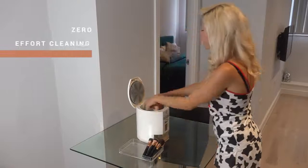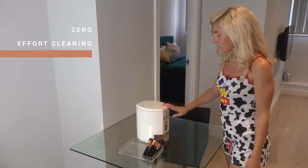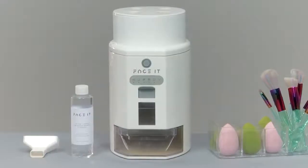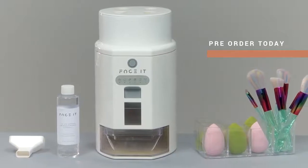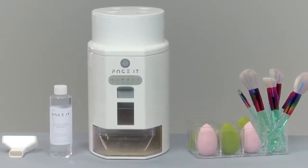And while Face It takes care of that brush and sponge cleaning chore, spend your time doing things you really enjoy. You have the power to make Face It 2-in-1 a reality by pledging to our campaign today.